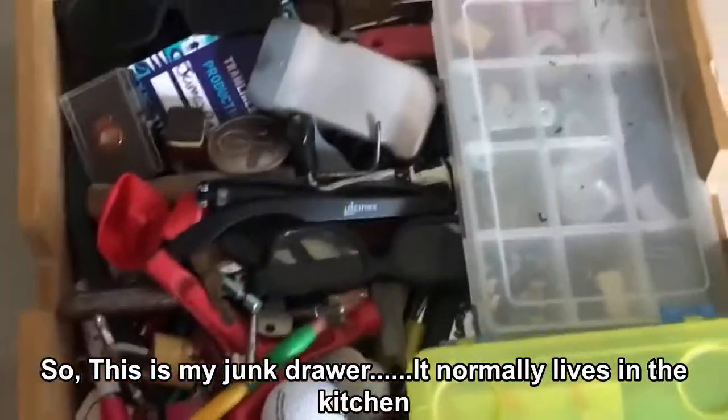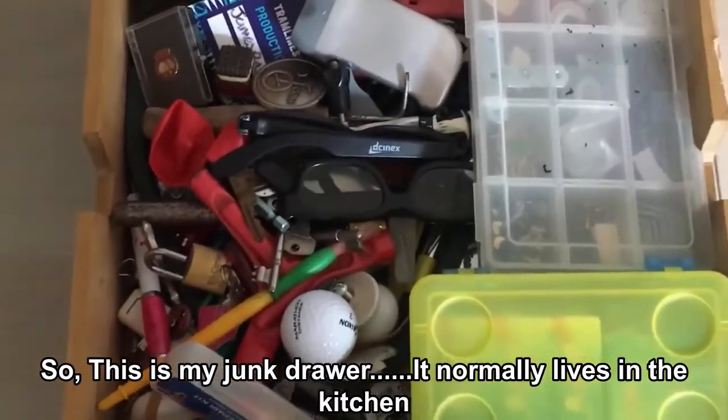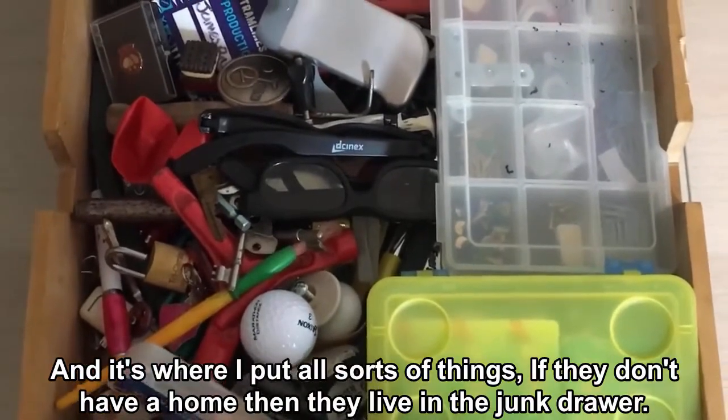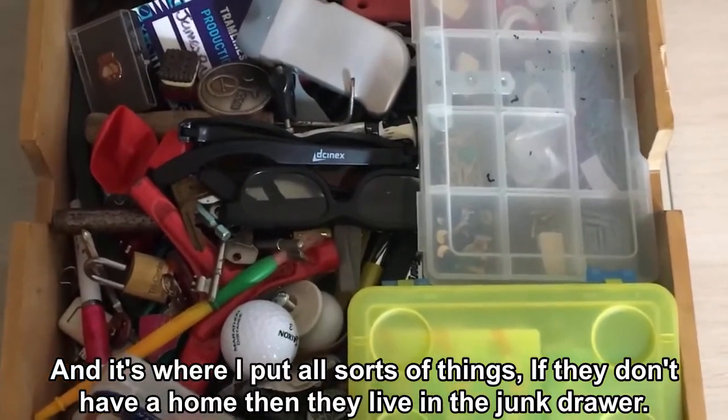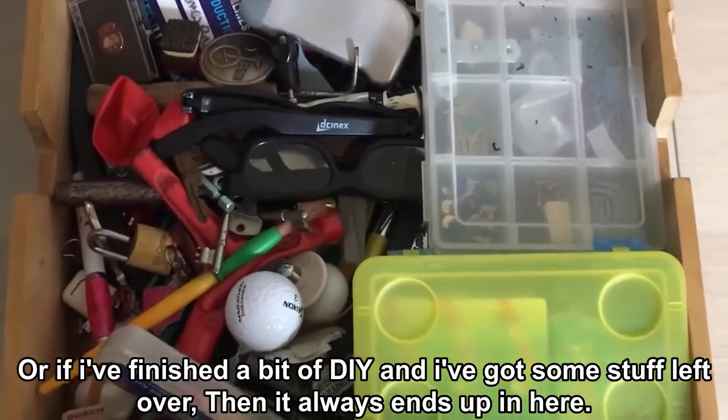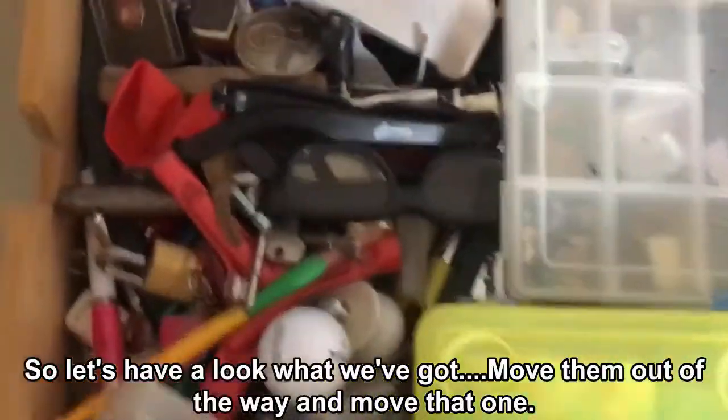So this is my Junk Drawer. It normally lives in the kitchen and it's where I put all sorts of things. If they don't have a home they live in the Junk Drawer, or if I finished a bit of DIY and got some stuff left over, it always ends up in here — so let's have a look at what we've got.